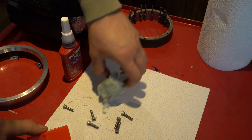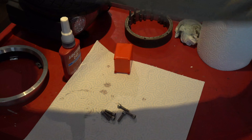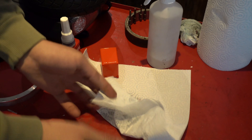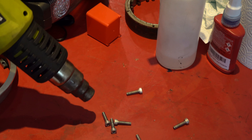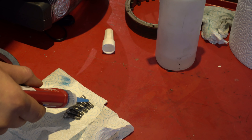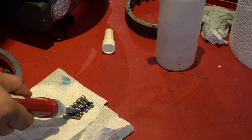There are 2, 4, 6 screws here. Apply some Loctite to the screws and begin placing them in the holes.